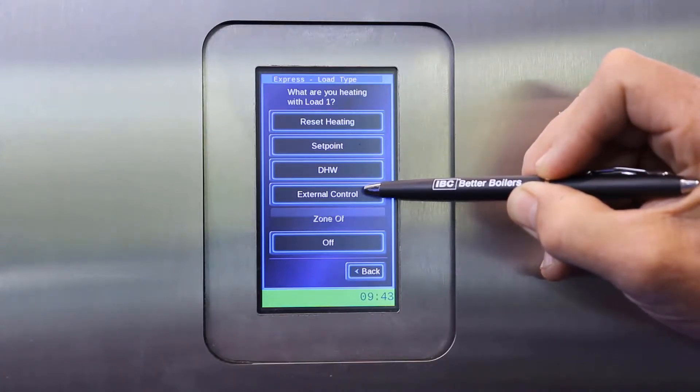If you are pairing the boiler to a BMS building management system and want to run the boiler on a 0 to 10 volt input, your last option is a zone off, if you want to run two loads where one load is a zone off an original load.